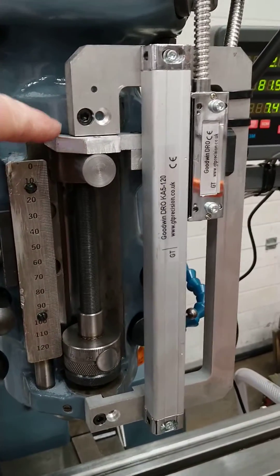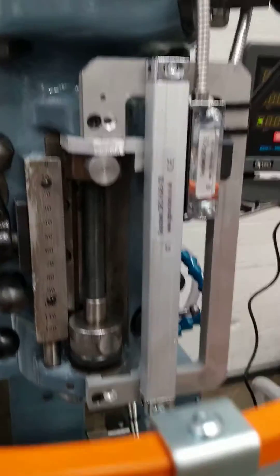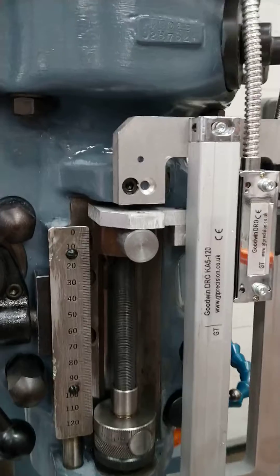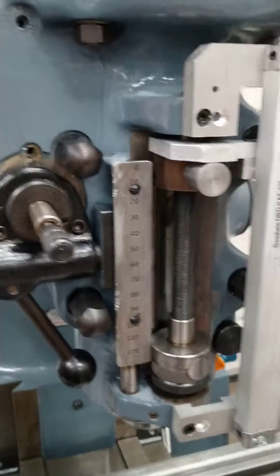You don't want to engage the quill — just a reminder — when it's all the way up at the top or all the way at the bottom. So just come off, because the whole mechanism needs to lift up and there's another little lever hidden under there that you can't see at the moment. It's critical that that can move to engage the quill system.